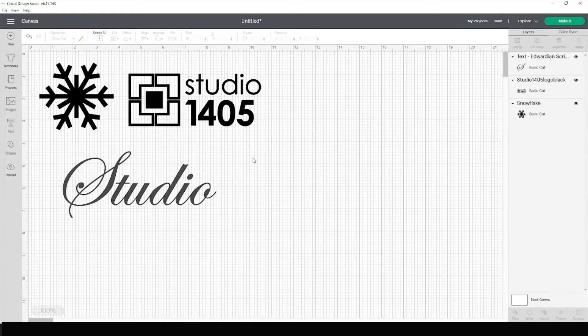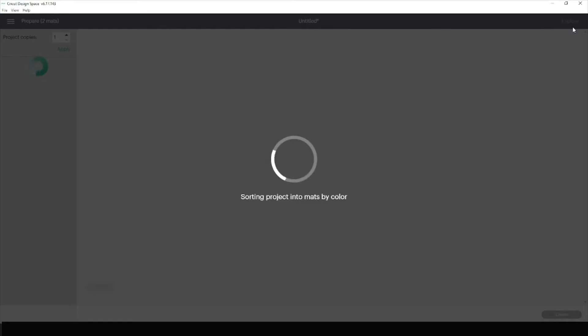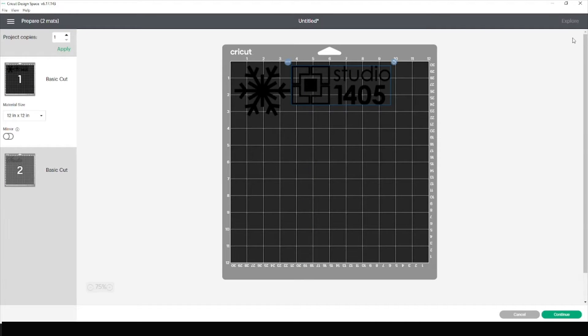When you are ready to cut your design, click 'Make It.' It will bring you to this screen. When using any type of heat press material, it is important to make sure that your design is mirrored.